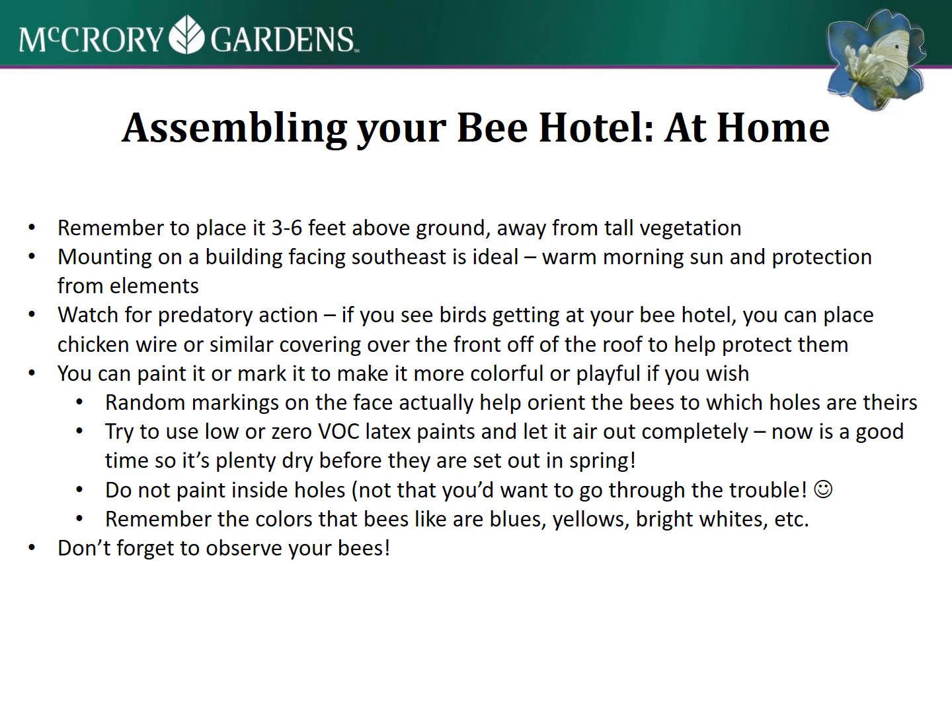When your house is all built and you're ready to hang it up, place it three to six feet above the ground and away from tall vegetation. Mounting it on a building facing southeast is ideal for warm morning sun. You can watch for predatory action and take steps to protect it if you notice any of that happening.